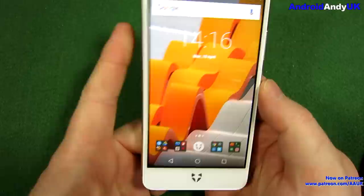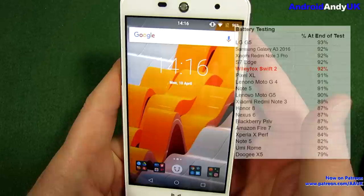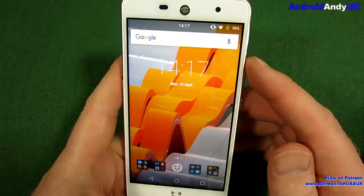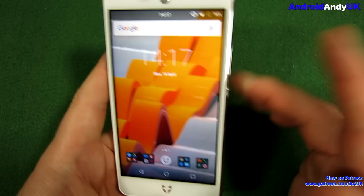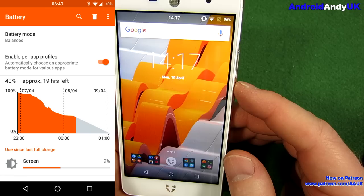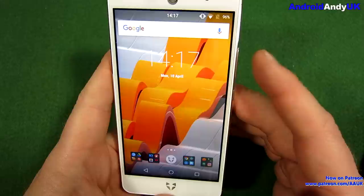Moving on to the battery — I mentioned it was 2700mAh, which isn't big by today's standards, but it's only powering a small 5-inch 720p screen so it doesn't need that much. On my one-hour test it finished on 92%, which is actually tied second best score I've seen. Charging is very quick — in 30 minutes it went up 57%, and in an hour it went up 72%. I charged from 22% to full in an hour and 23 minutes. That's pretty good, helped by being a smaller battery.